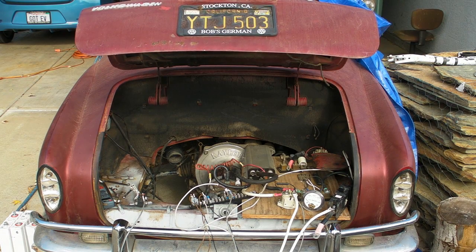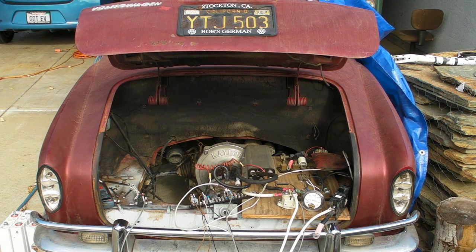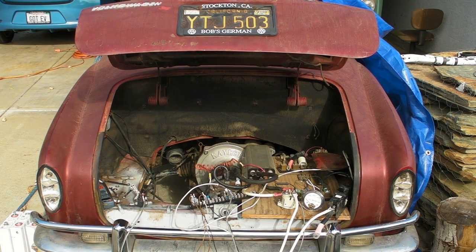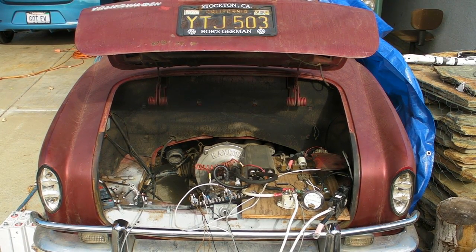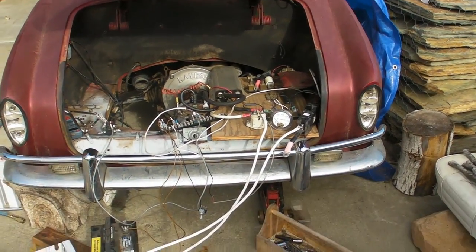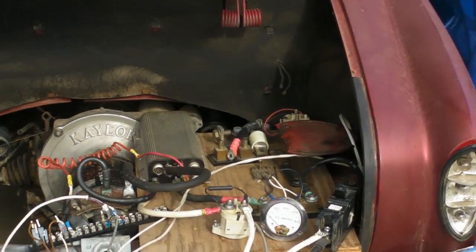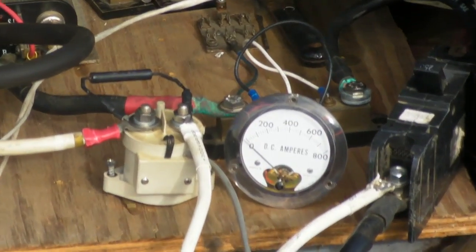Took out the motor, put everything back together again in about an hour. Found there were still a couple of spots hitting, so fixed those and everything's running better. Just fired it up — we get to use the amp gauge, it's a proper one to use. Let's see if we can focus in on the amp meter.